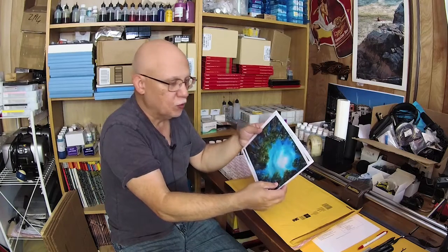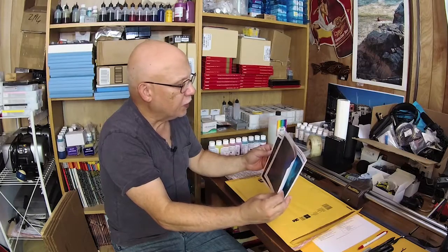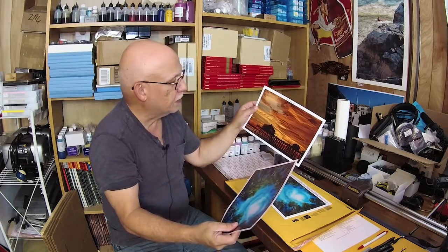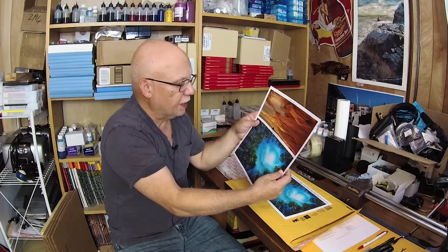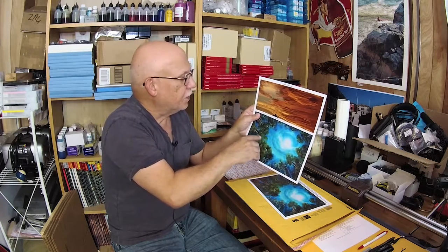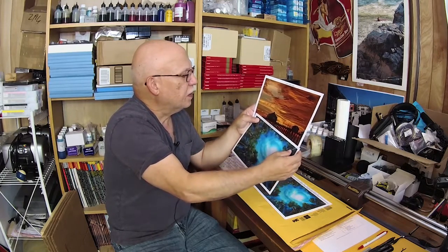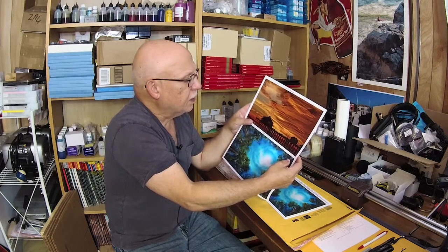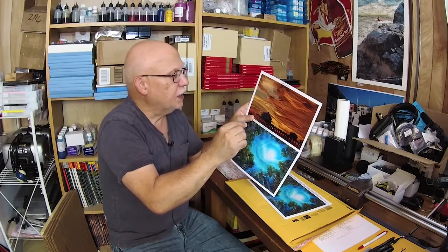Here are my other go-to test images. The top one is my crazy sunset with ridiculous colors — a computer-generated sky and trees with extreme saturation levels for greens, blues, oranges, and deep reds. This version is OEM ink, OEM gloss optimizer, OEM paper, and OEM profile — everything OEM.